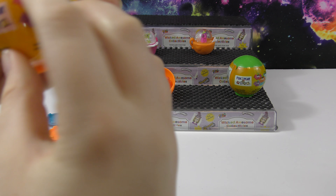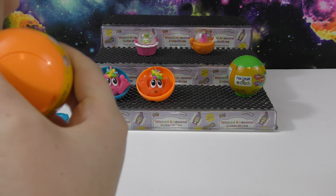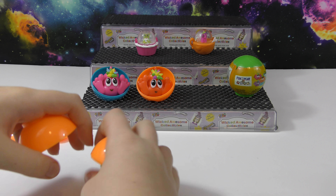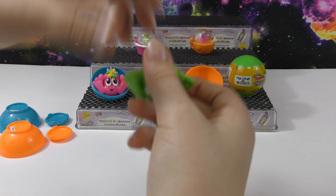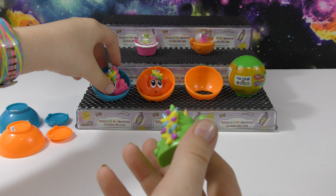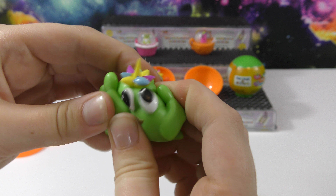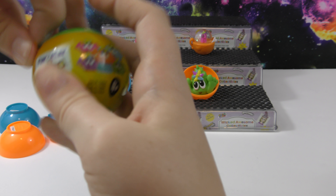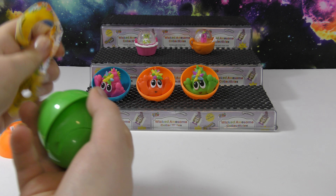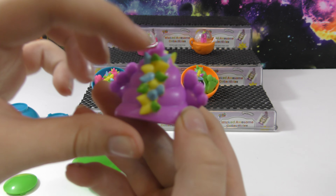You have another one — let's see if I can get this open. This is cool because you can open it to see what color you got. Oh, we got the green one! I really like this color and its hair is a little different too. This is the last one for this video — oh, we got the purple one! I really like the color of this one.